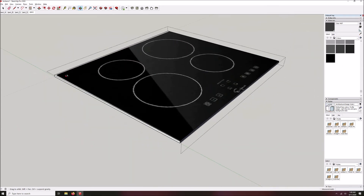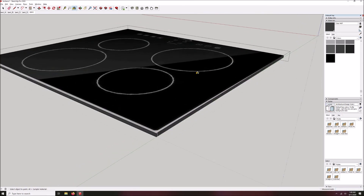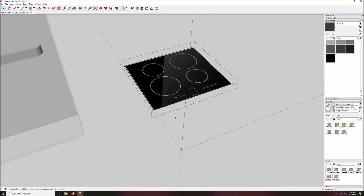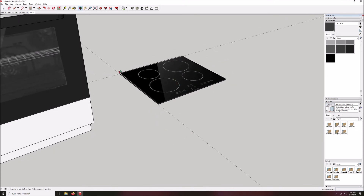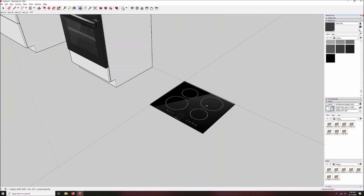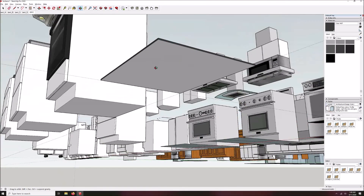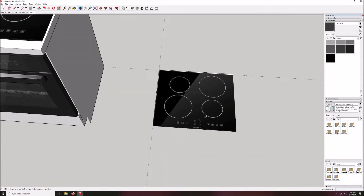Rotating around to the back — and that is our cooktop. If I had been a little more careful with my pin placement I could have avoided that little white strip, but for the purpose of demonstration I think you got the message. You can see the one I did earlier where I was a little more careful. There's nothing on the bottom — I didn't bother to paint the bottom since we're not going to see it. But you've now got yourself a nice cooktop.